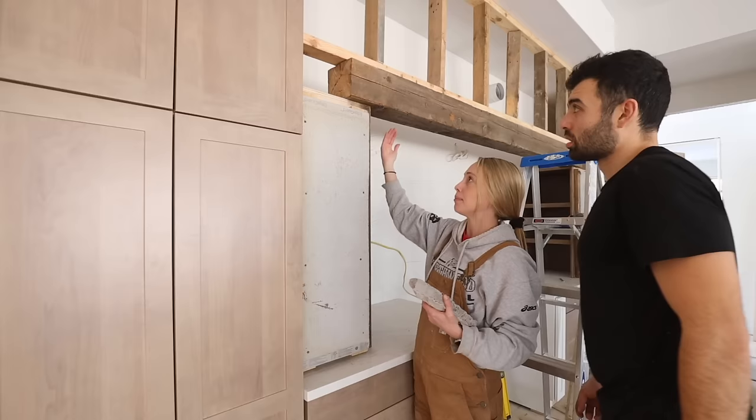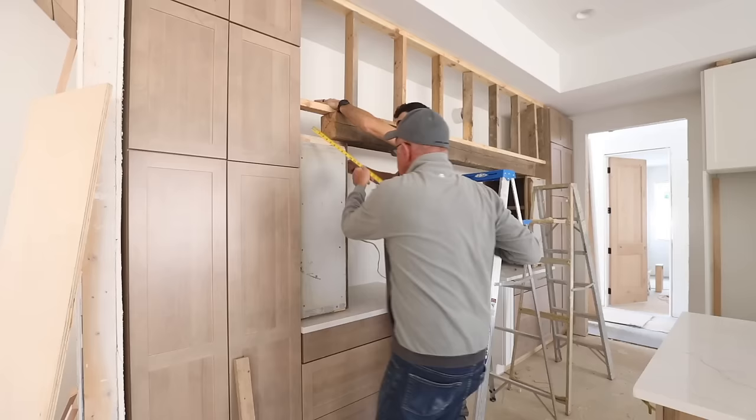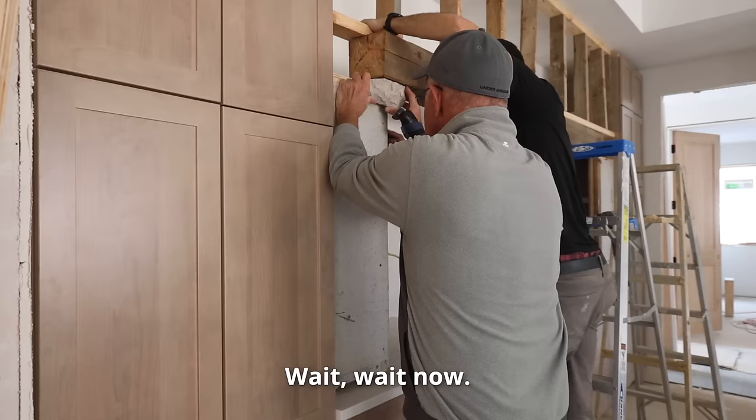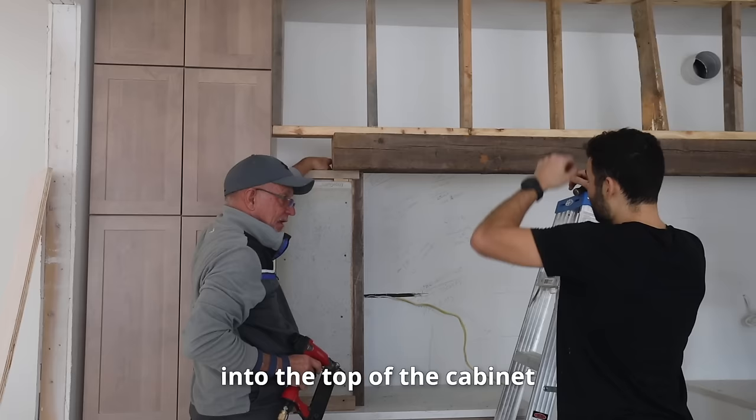Now that we have the beam even from side to side, we need to decide on how far we want to stick out the beam depth-wise. The stone is going to be laying on the hardy board, and we want the beam to stick out about an inch past the stone — so we need about three more inches. We're going to nail the heck out of it and put an angle plate on the back into the top, and the compression won't allow it to roll.